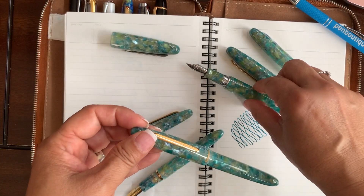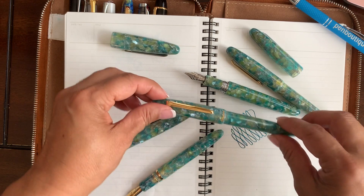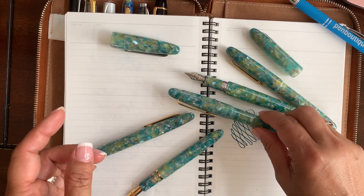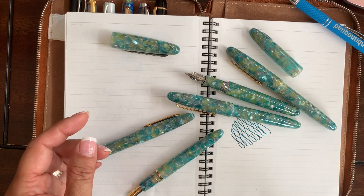Actually, I'm already adding one of these to my collection. The fountain pens are available in all point sizes as always: extra fine, fine, medium, broad, and 1.1 stub.